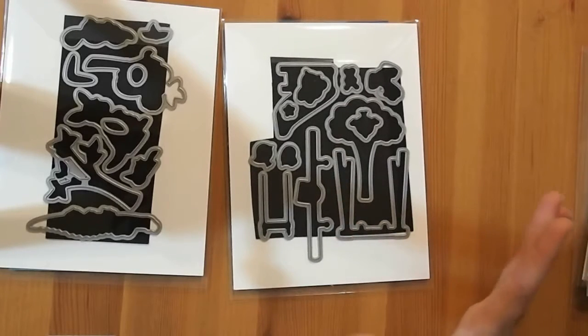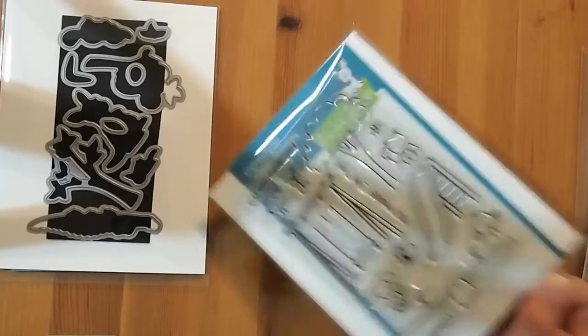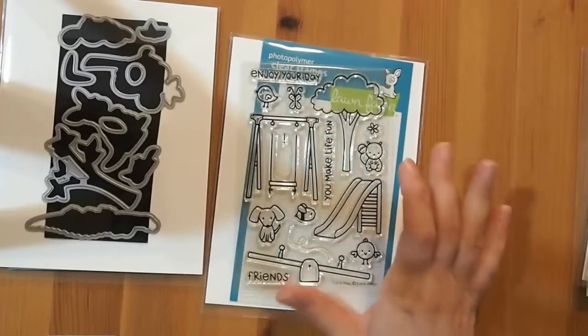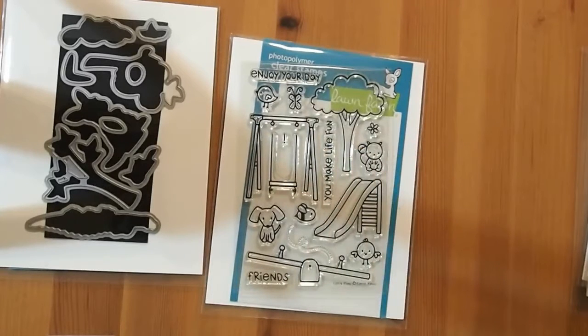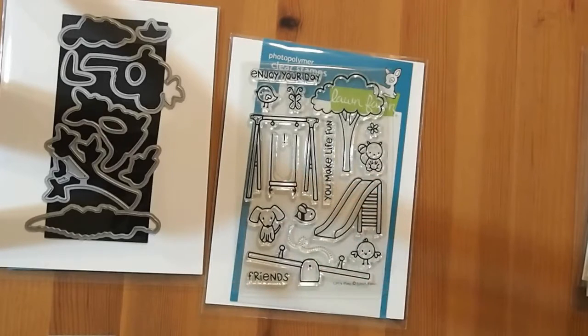The die I'm most excited about is the actual swing, because this swing doesn't actually attach to the swing set. I have a lot of tree stamps, so this swing will be perfect to hang from a different tree. These cute little critters will fit on the swing, plus heaps of other critters will too, so that'll be really great.